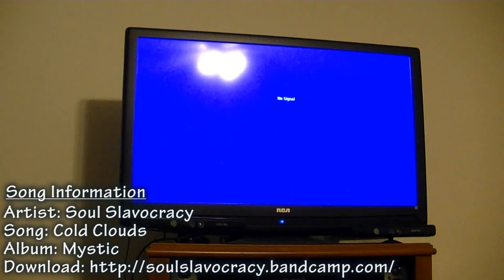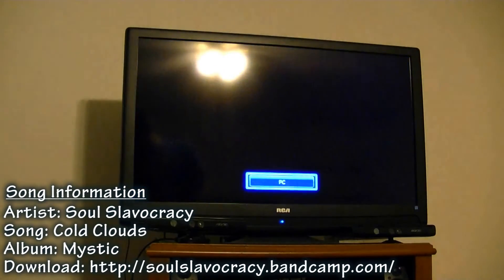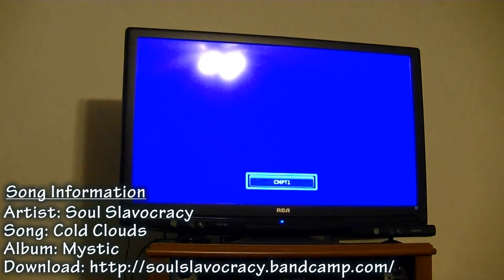Hey guys, what is going on? It is me, Mr. Mario, and today I'm going to be giving you two tips on your PS3 that you are going to need to know. Just anybody could know these and they're great to know.